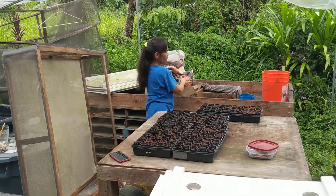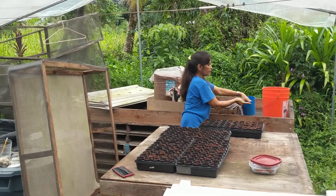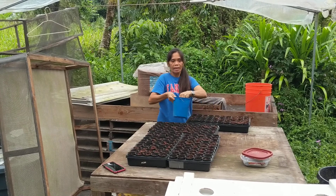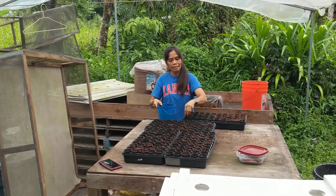And then this one, I put it in here and mix it also with water. This is how wet it is. And then this goes on top.